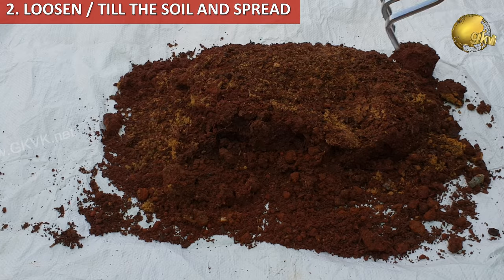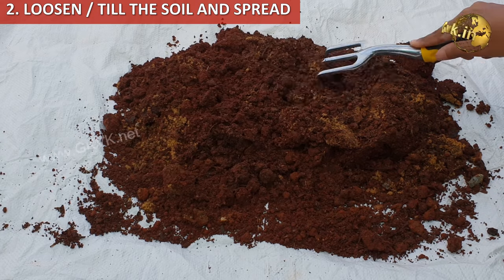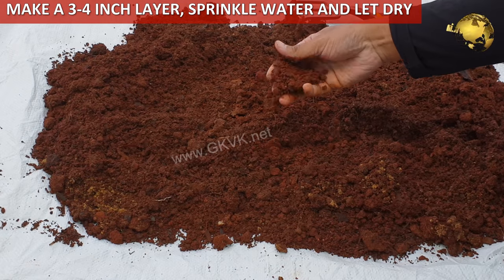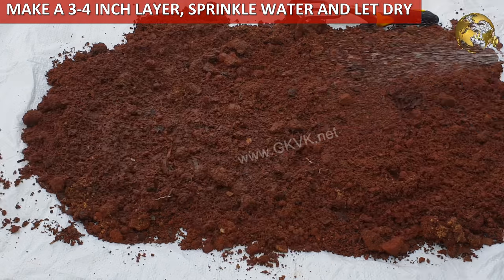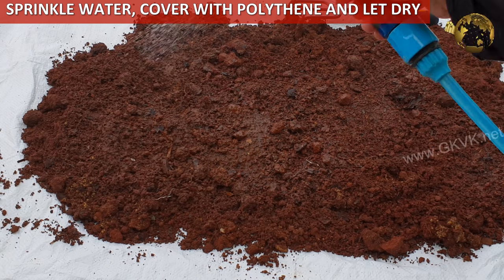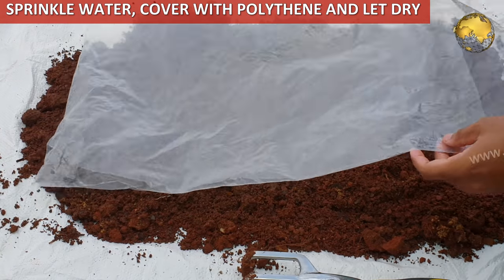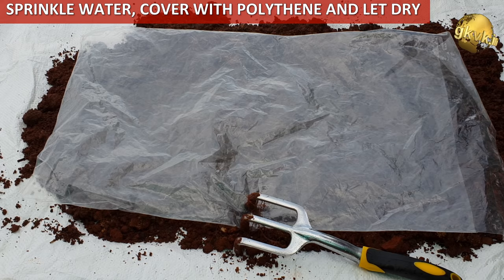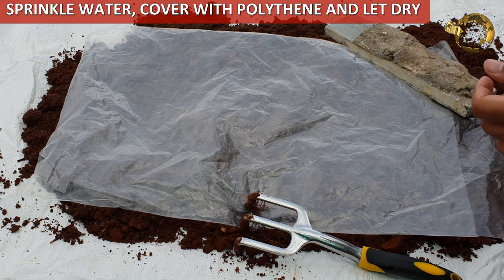The second step is to fluff and till the soil. Make a layer of about 3 to 4 inches and break up any large clumps as you loosen the soil. Sprinkle some water on top and dry it in sunlight for at least a week. You can cover it with a polythene sheet after two days so that weeds do not invade and it is also protected from rain.